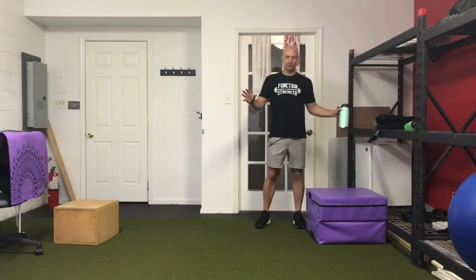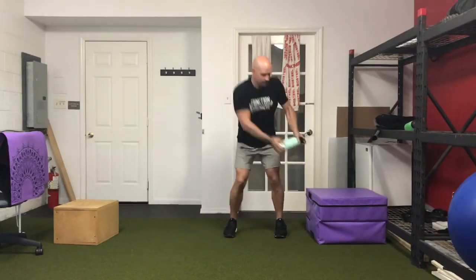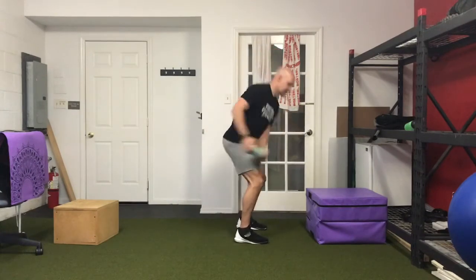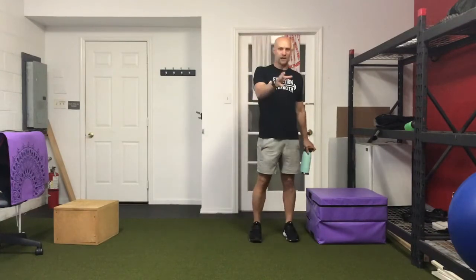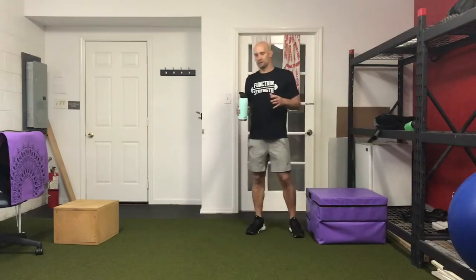Now grab your med ball — or a filled water bottle for some weight. We're doing alternating fake holster throws: pull it back, throw it forward, and stop it right out in front. Hips go back, push the hips through each time. It's rapid fire — as soon as you get it out, pull it back and go to the other side. Eight total on each side, alternating.